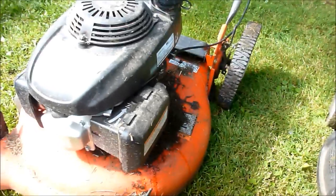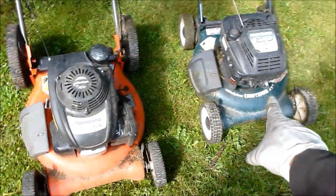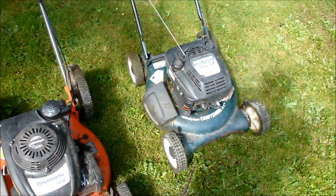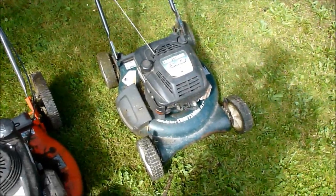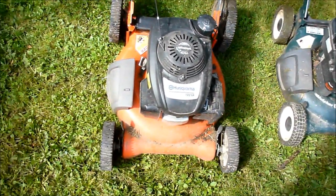It's actually got a pollution certification on it, you can see right there. When you're pushing the lawnmower you can smell — or should say lack of smell. This one you don't smell your exhaust. That other one is stinky and nasty even though it's brand new — you get kind of lightheaded breathing the exhaust when it's working hard. This one, no sweat, and it's quiet and it rolls easy.